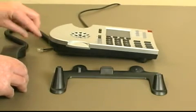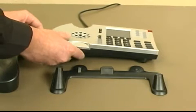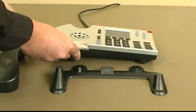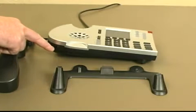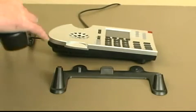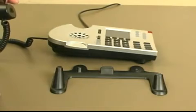The handset cord plugs into the body of the phone. Be very careful not to confuse the handset jack with the headset jack. If you accidentally plug your handset into the headset jack, you will not hear dial tone when you plug it in.